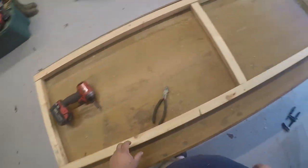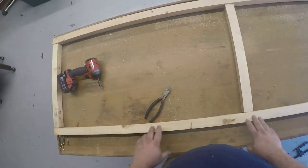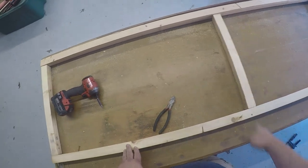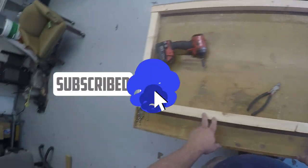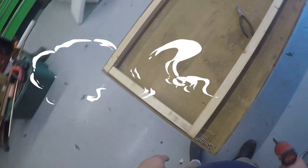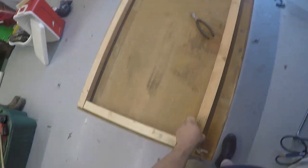Today we're starting a new quail pen. It's going to be seven feet long and two feet wide, outside to outside. We've already got our pieces pre-cut, so we're going to start putting them together.